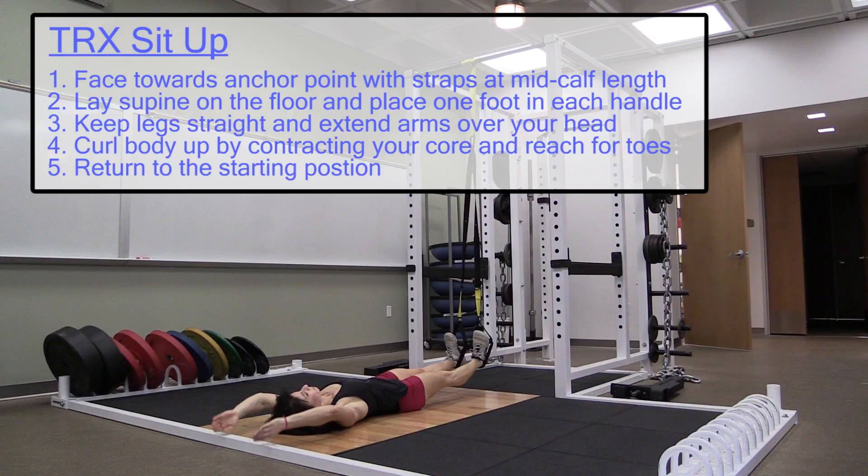TRX Sit-Up. Face towards the anchor point with straps at mid-calf length. Lie supine on the floor and place one foot in each handle.